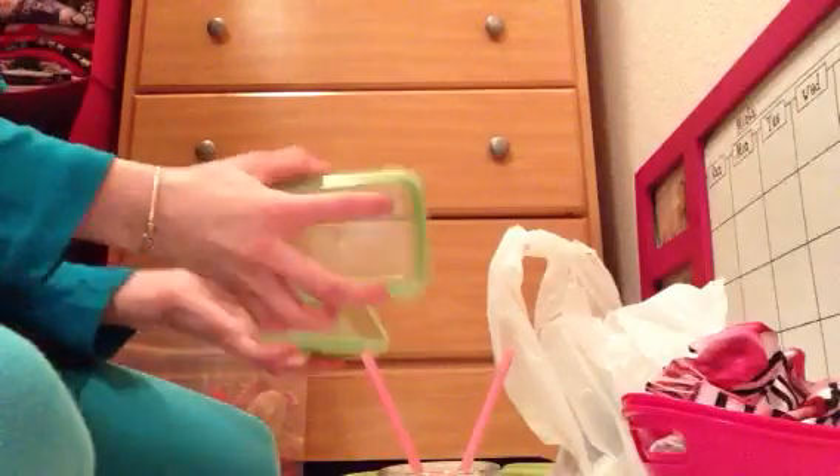Once my dad builds my dollhouse and I get the restroom set up, this would be like the little toothpaste holder. Stuff like that.